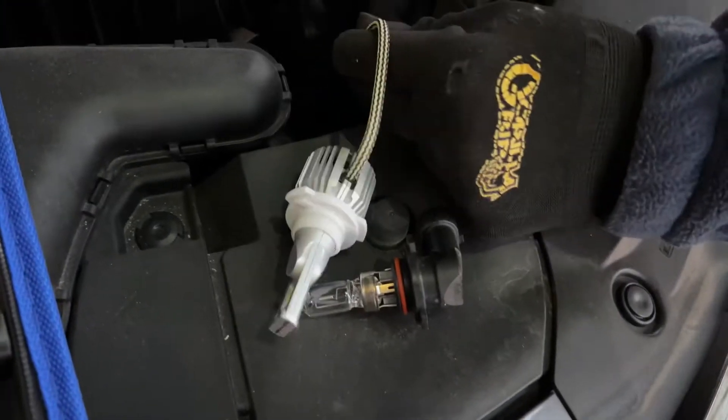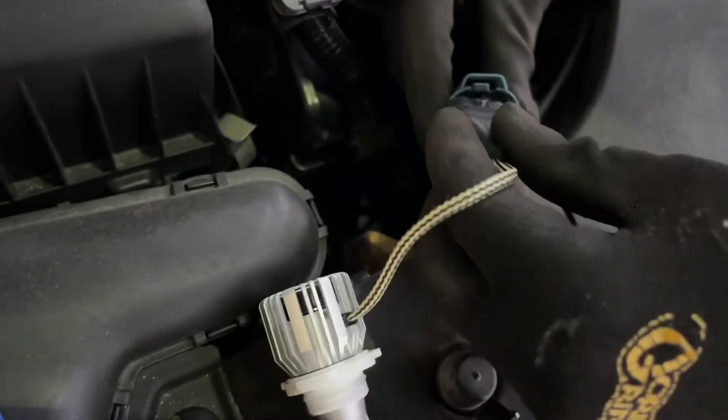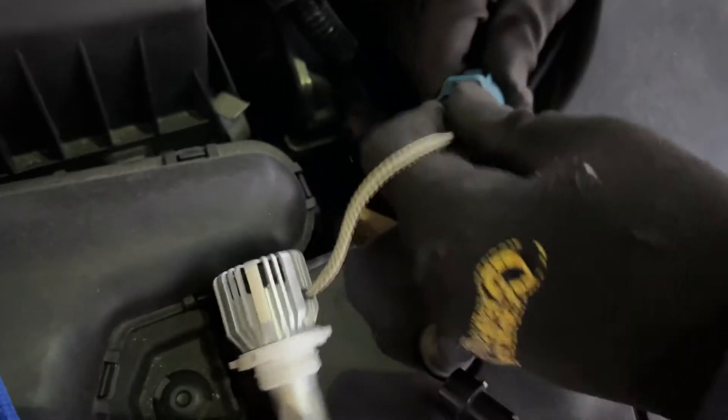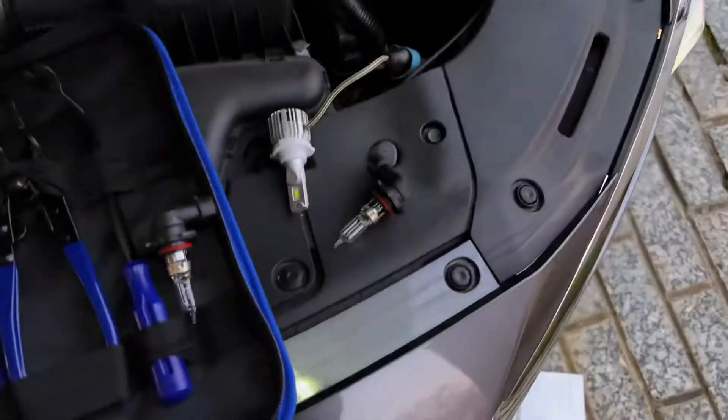It doesn't light. So I put it in backwards. Let me turn it around. I heard it click back in, and now it should light up. There we go.